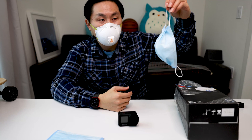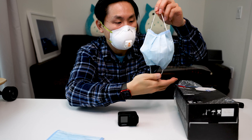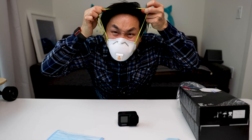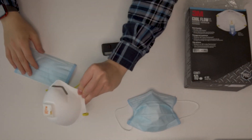When you are done with the mask, if you are not sure if it is contaminated or not, you should probably throw it away and wear a new one next time. However, if you are sure that there is nothing wrong with it, when you take it down you should hang it somewhere. Prevent any type of contact with the outside of the mask. And take off this one and place it on another place.